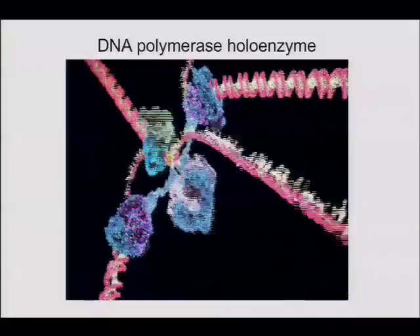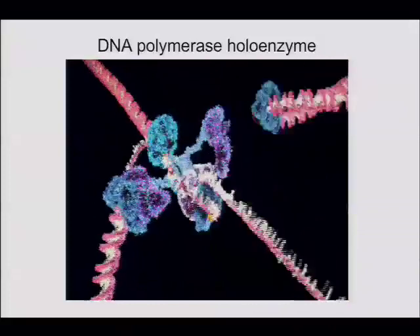But in vitro, at least, the concentration of primase controls fragment length.